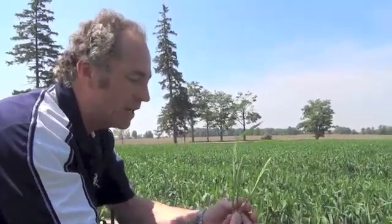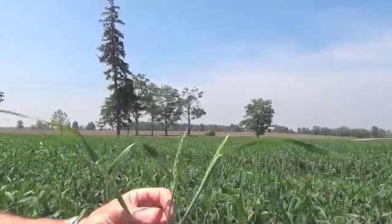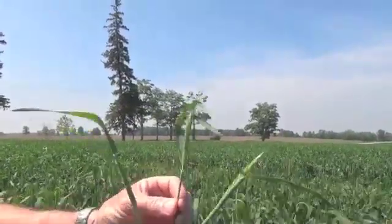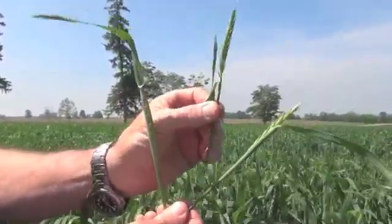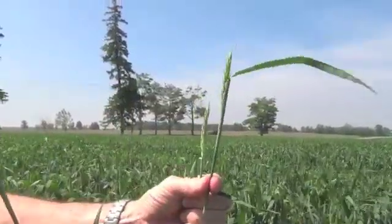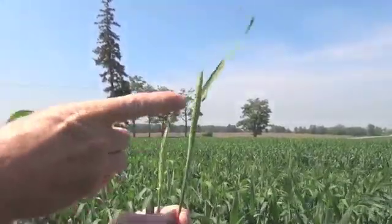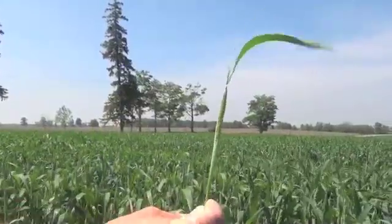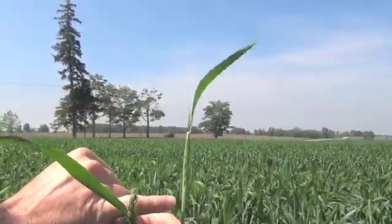Here are three wheat heads that I pulled out of this particular crop and they're all at a little bit different stage. This particular head you can see is just reaching day zero — if you look at the flag leaf, the head has just cleared that flag leaf, so perfect day zero. We have another one here that's at about day minus two, with about a third of the head above and the rest still below. And here we have one at about day minus three because the awns are just starting to emerge — it's going to take about three days to get there.